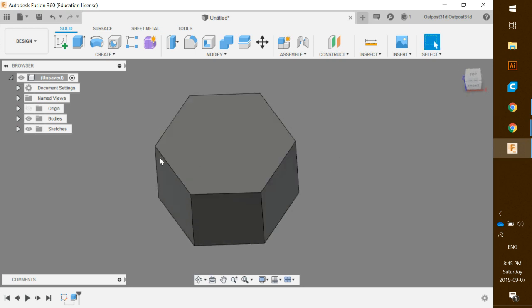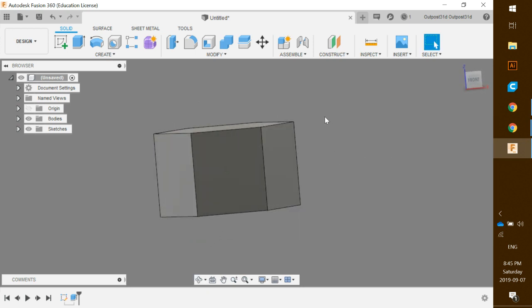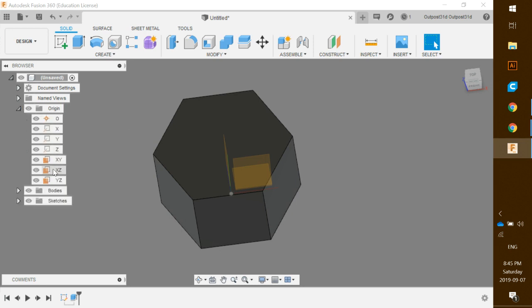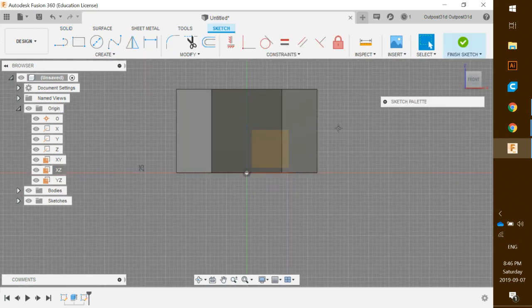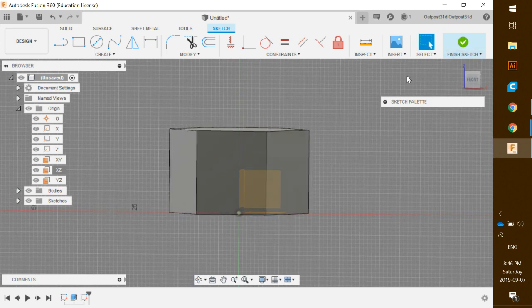What we're going to do is drop a sketch down the middle and create a triangle in the corner, then revolve it. First, make sure the origin is on by clicking the eyeball icon. Click the drop-down, rotate, and we want to place this sketch across the XZ origin. Under Origin, right-click and select Create Sketch — that will drop a sketch right through the center.